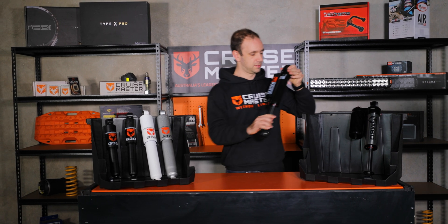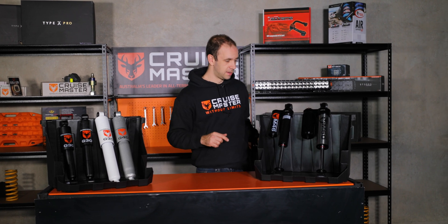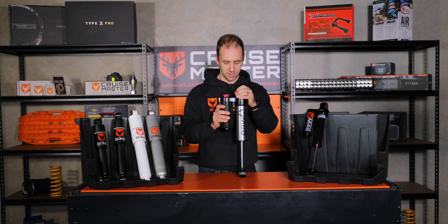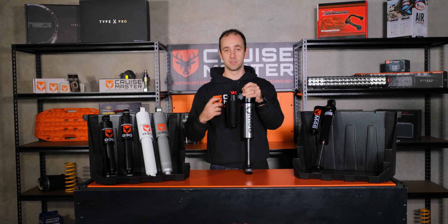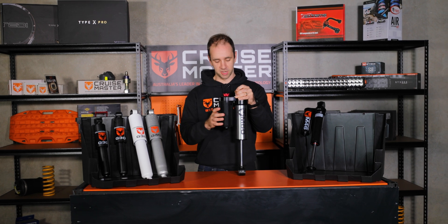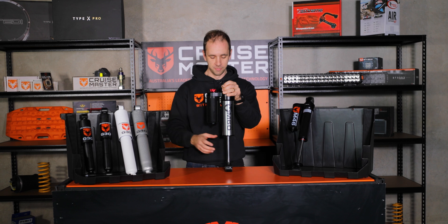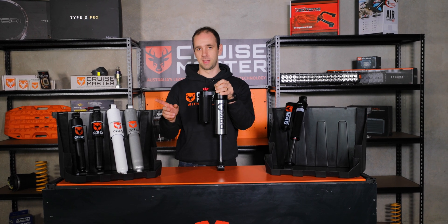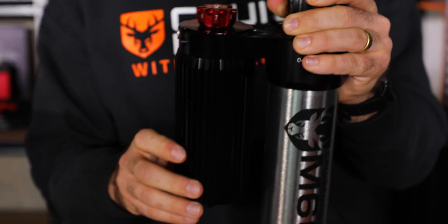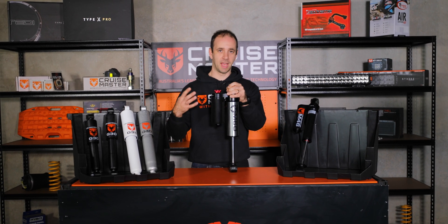We have two different monotubes in the range. The standard monotube is a 46mm bore on ATX, and then we have a new model which is a 60mm bore monotube on ATX Unleashed — a bit of a beast. We've got a much bigger body with lots of oil storage, and you need lots of oil to capture the heat and reject it to the atmosphere. A monotube will also reject heat more effectively than a dual tube, so as you're putting energy in over corrugations it stays cooler for longer. On this particular shock the reservoir is finned as well, giving more surface area on the piggyback for more heat rejection and advanced cooling.